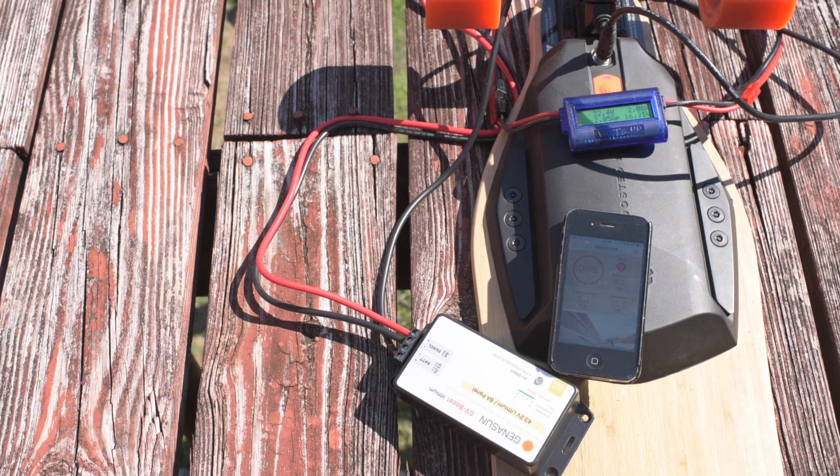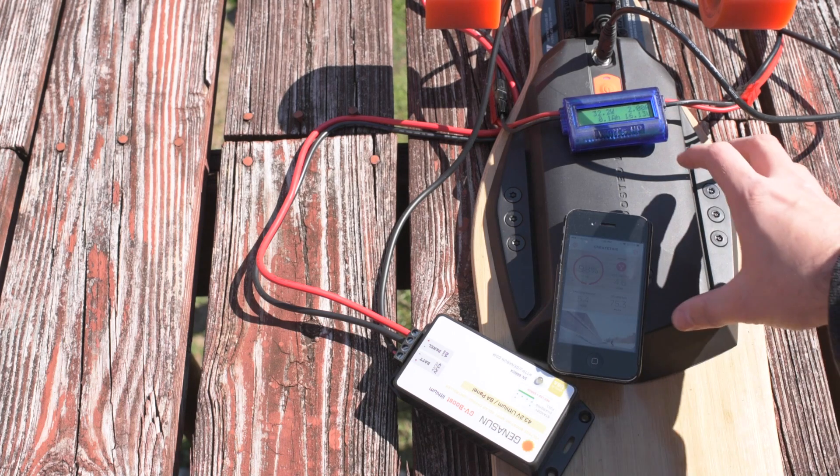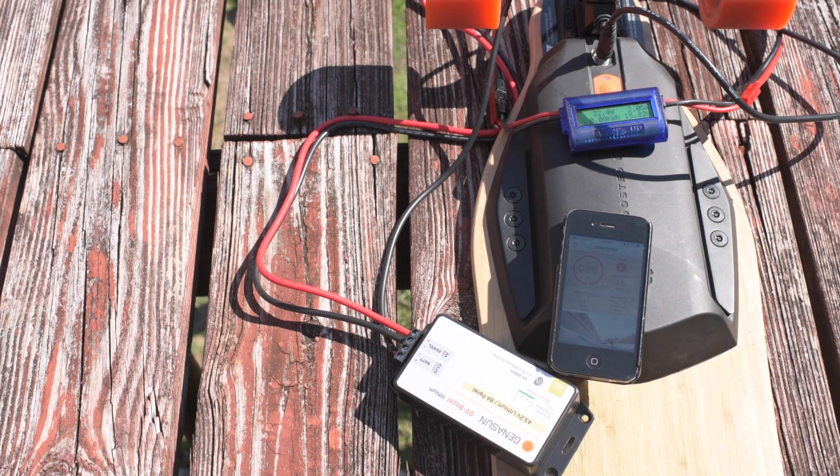If you're interested in these solar panels, I'll have links in the description to the solar panels, this watts-up meter, and a boosted board dual plus just like this one. If you click those links, I get a small commission — it doesn't cost you anything extra, but it helps me support the channel and continue making awesome videos doing experiments with solar and EV. This is Jesse with Create This. I hope you found this interesting. Hit the like button, leave me a comment if you've got a question or just want to chat. Thanks for watching, and as always, please subscribe.